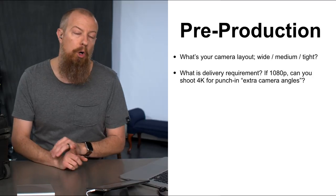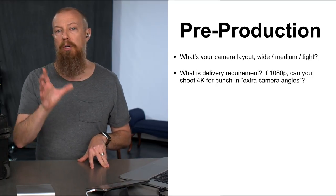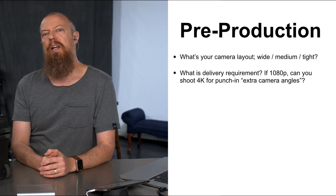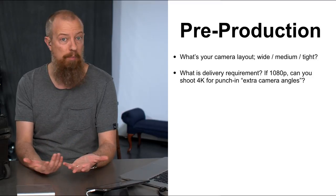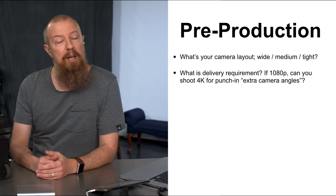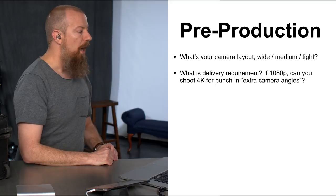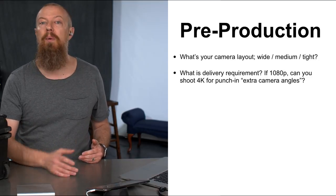What is the delivery requirement? Are you delivering in 4K, or in 1080p? If you're delivering 1080p, consider shooting in 4K anyway so you have the ability to punch in and reframe shots to get an extra camera angle. I delivered in 1080p but shot in 4K. My widest shot was a little too wide, so I cropped in about 10% — that just made the shot better. I had that capability because I shot 4K. Plan that in advance.